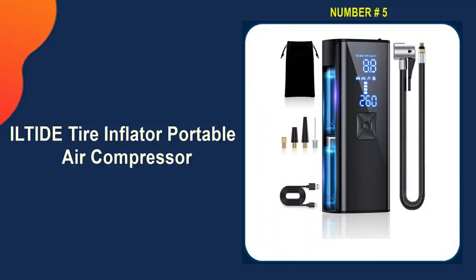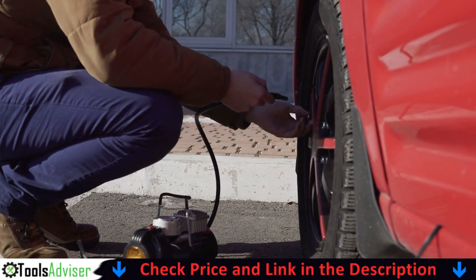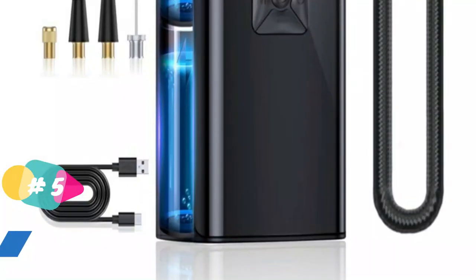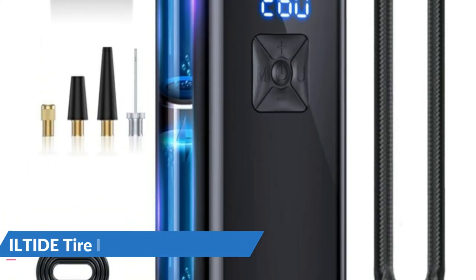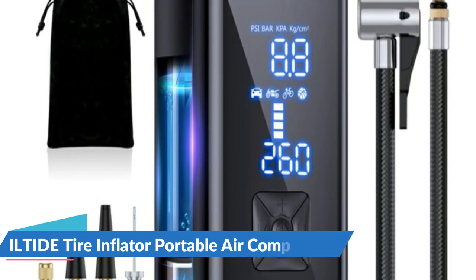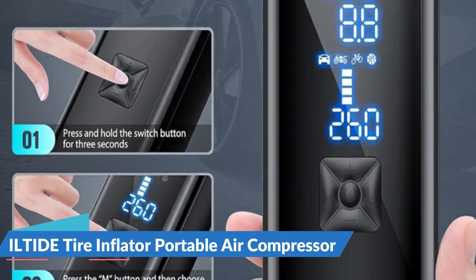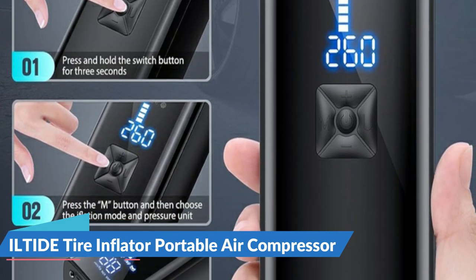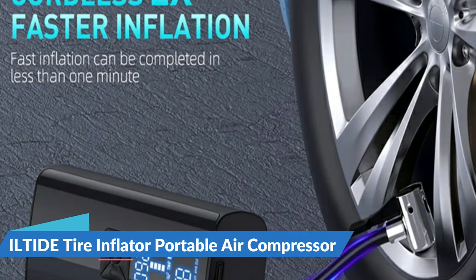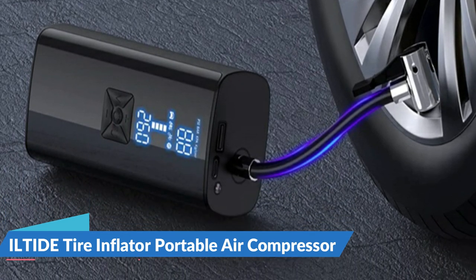Last on our best tire inflator portable air compressor list is a powerful air compressor featuring a built-in 25,000 mAh rechargeable high-capacity battery, so it does not require an external power supply while working. With 2x faster inflation speed and 30% more power than other ordinary electric air pumps, it can provide a cordless continuous run time of up to 2 hours. The built-in high-performance chip provides a maximum pressure of 150 PSI and an airflow of 36 liters per minute, filling a small car tire from 25 to 36 PSI in 1 minute, or fully inflating car tires from 0 to 36 PSI in just 5 minutes. It features 4 preset inflation modes — bike, motorcycle, car, and ball — convenient for beginners, while the manual mode allows setting pressure values from 3 to 150 PSI to meet various inflation requirements.